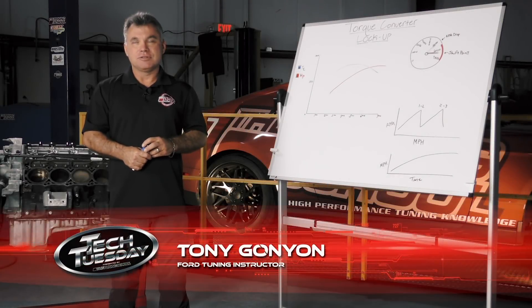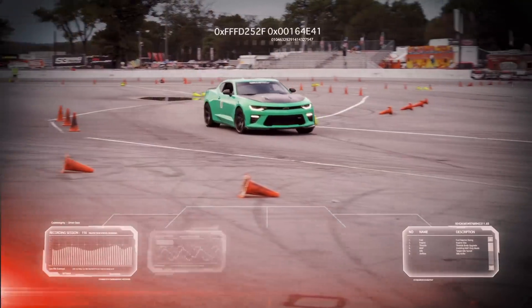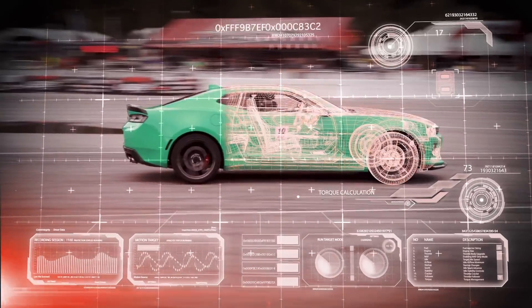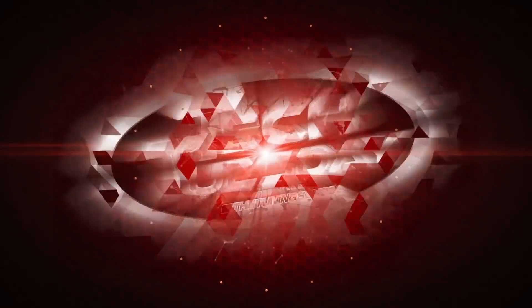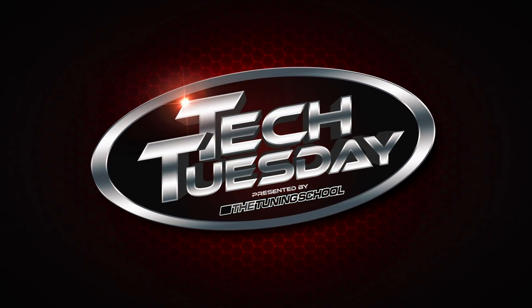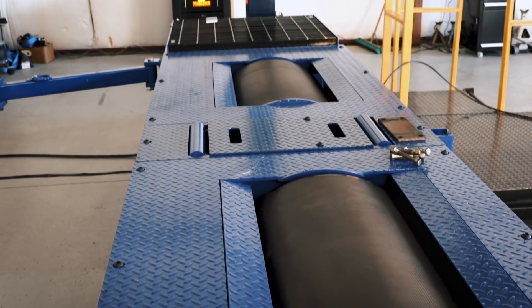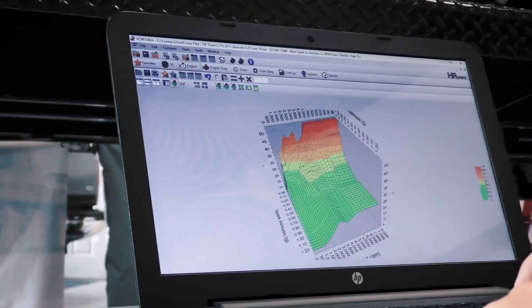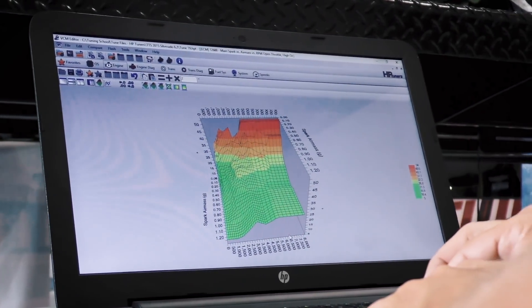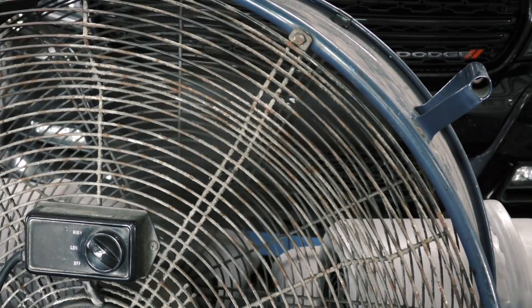Hi everybody, this is Tony from the Tuning School. Today we're going to talk about converter locking points. The tools we're going to need for this: we're obviously going to need a dyno. We're going to need software to be able to modify the transmission lockup points as well as data log, so we get a good representation of what's going on in there. We're also going to need some good fans to keep it cool between runs because we want optimum consistency.